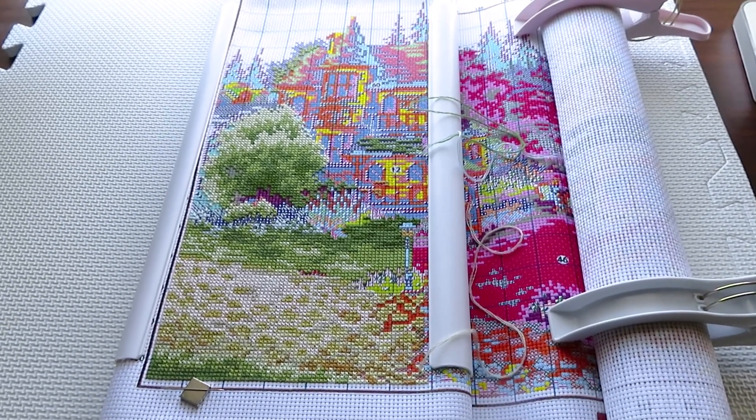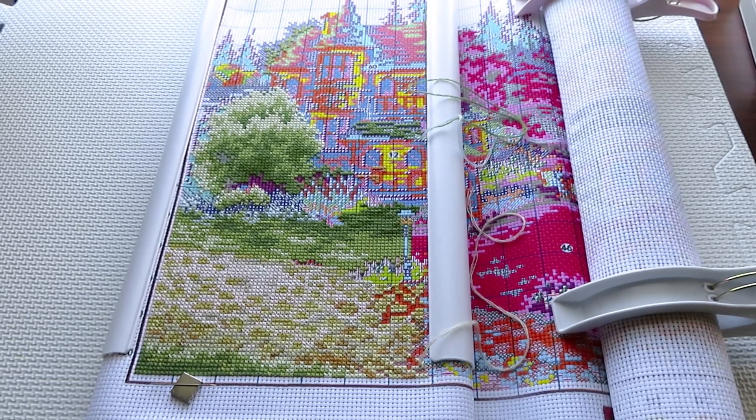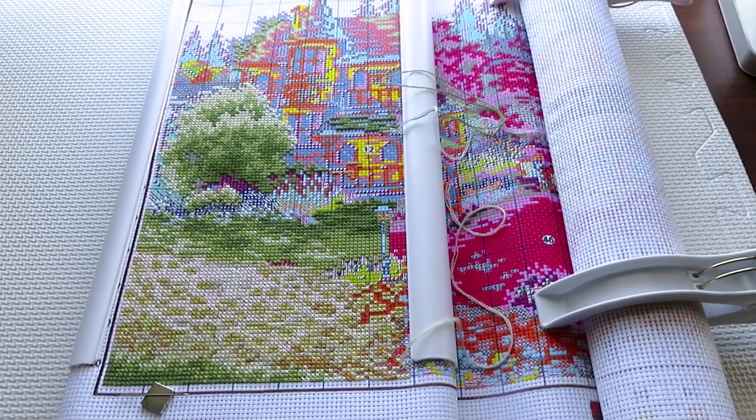Good morning, crafty world! It is me, Natalia, and you are watching LoveCraft Forever channel. Welcome back, everybody — it's Cross Stitch Wednesday, the European town!